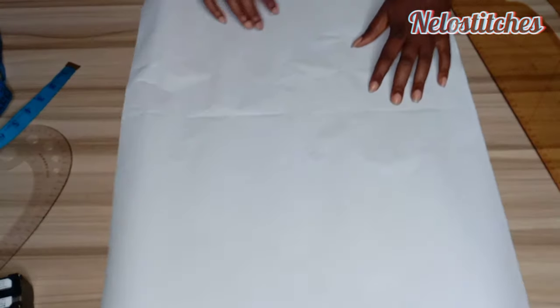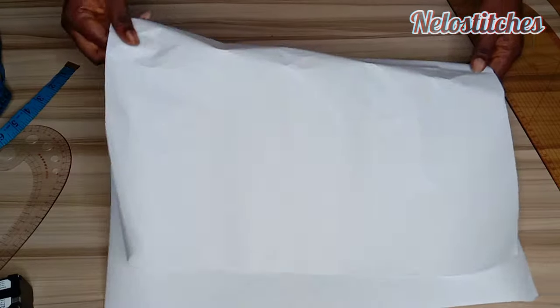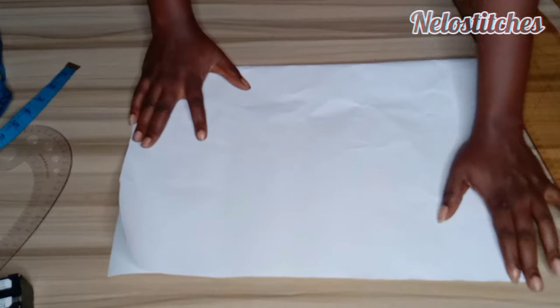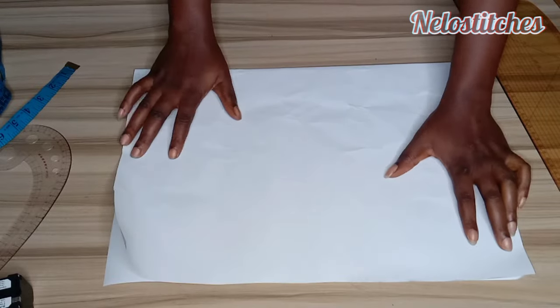Let's assume this is our fabric. How much do you need to fold? It's your bust circumference divided by 4, plus an extra 6 to 7 inches. So that is what I am folding here right now.